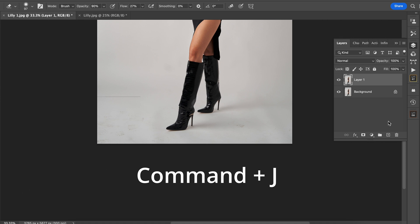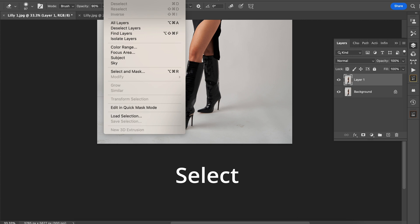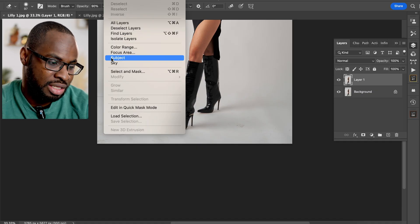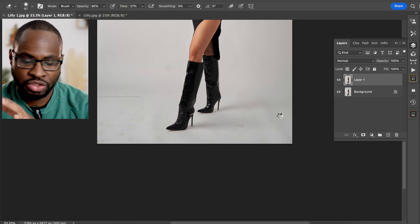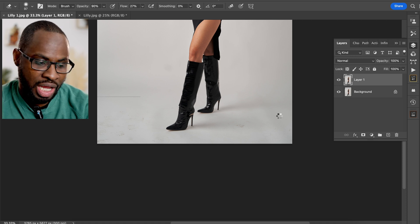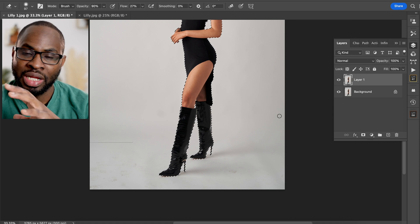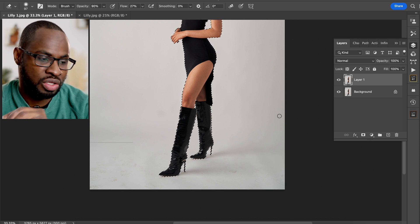The next thing you want to do is go to Select and then Select Subject. The good thing about the newer version of Photoshop is it's super fast and amazing. If you do have an older version it will still work, just slightly slower. By clicking Select Subject it will automatically go through the image and within a couple of seconds select the subject. That's your second step.